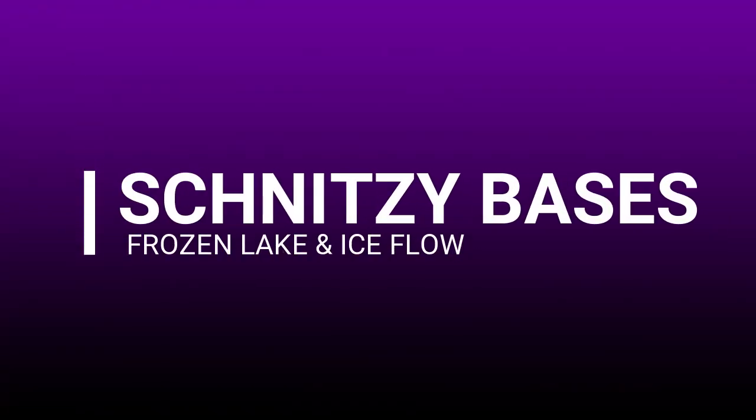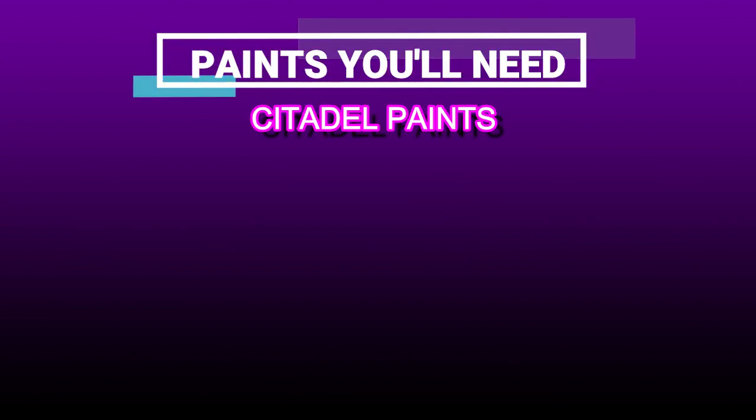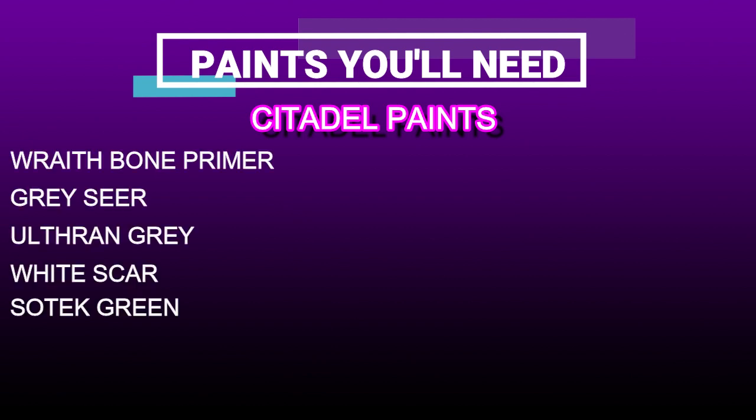In today's video we will be making a frozen lake and ice floe base. To complete the bases you will need the following paints from Citadel, as well as the following materials, which will be listed here.